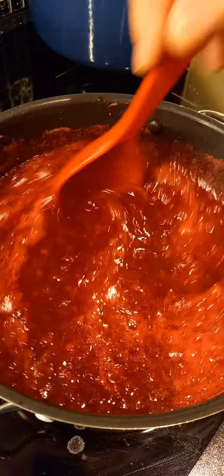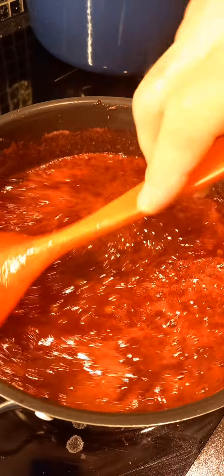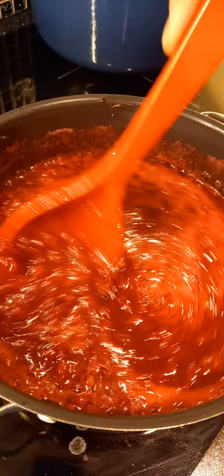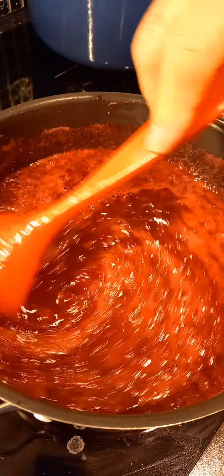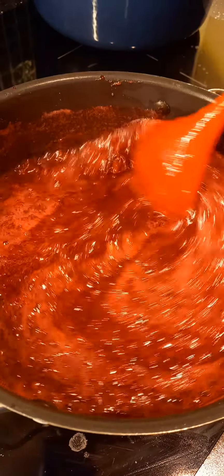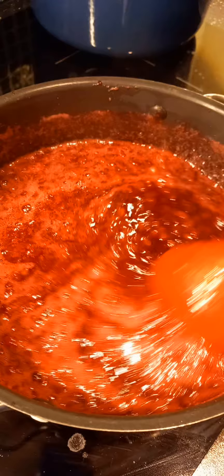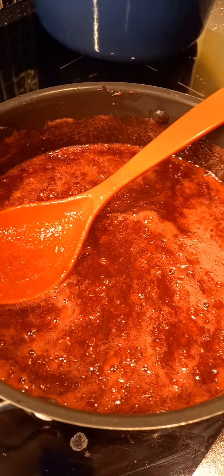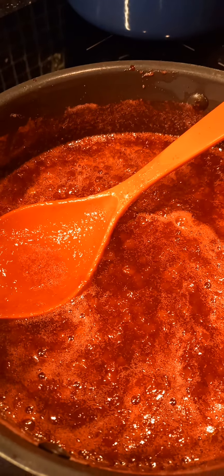So you let it sit now and cool down, then put it in a freezer container and you freeze it. That's it. Thank you for watching, beautiful, beautiful people!